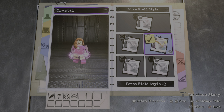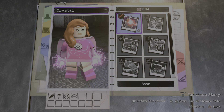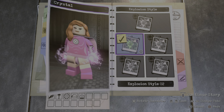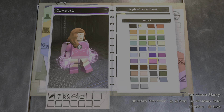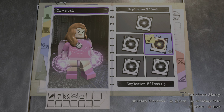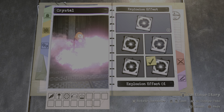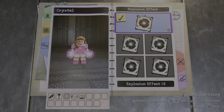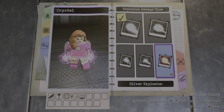Let's see what kind of powers she has. For the hold circle we're gonna have an explosion attack. We're gonna go with style number one just like this. Make sure it's pink just like this, and for the footy effect, style number four maybe. I think we'll go with style number one, and for the explosion damage I guess we'll make it a silver explosion.